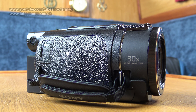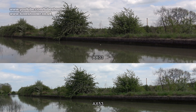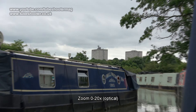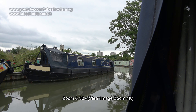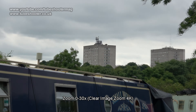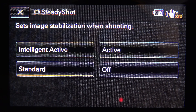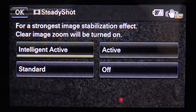It has several useful improvements over the old model. The new Zeiss lens has a wider angle than before at 26.8mm compared to 29.8mm on the AX33. It now offers a 20x optical zoom range instead of 10x. A clear image zoom function crops in on the sensor pixels to give a virtual 30x zoom in 4K, 40x in HD, and this is automatically switched on whether you want it or not in two of the stabilisation modes.